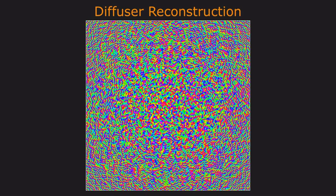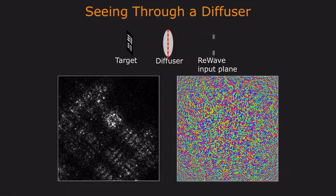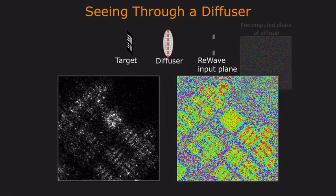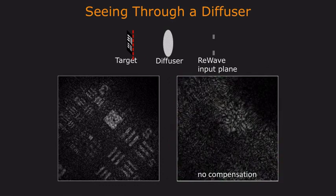The same idea can be applied to diffusers. Here we have a phase image of a standard diffuser. We use ReWave to capture a wavefront at our input plane and propagate this wavefront to the location of the diffuser. Using the phase image of the diffuser, we can correct for this phase at this plane and then propagate the result all the way to our target. Notice again that we can recover an image of our resolution chart. In comparison, if we did not apply any kind of compensation to the phase, we are able to recover nothing at all.